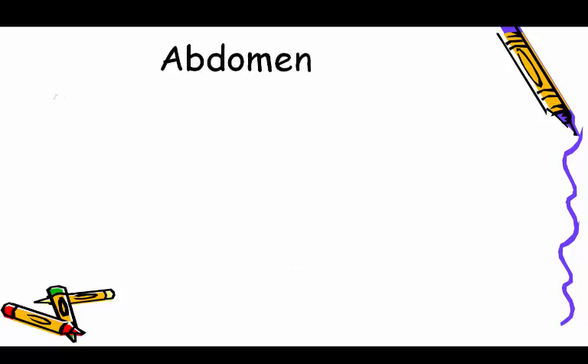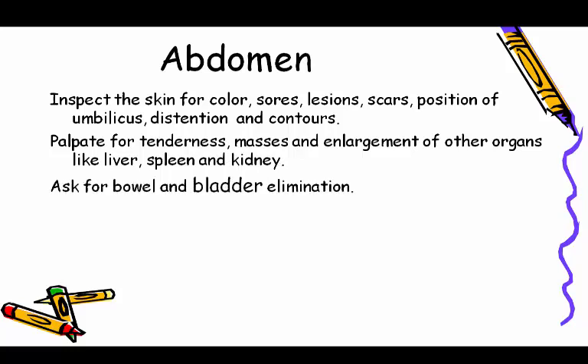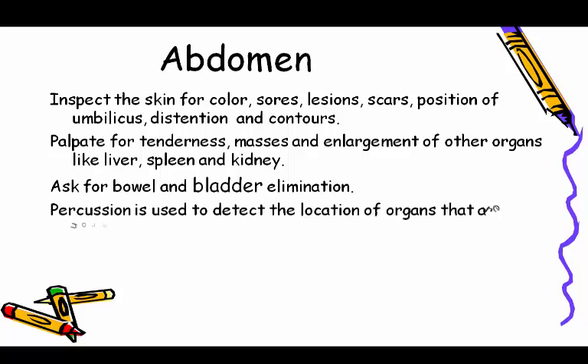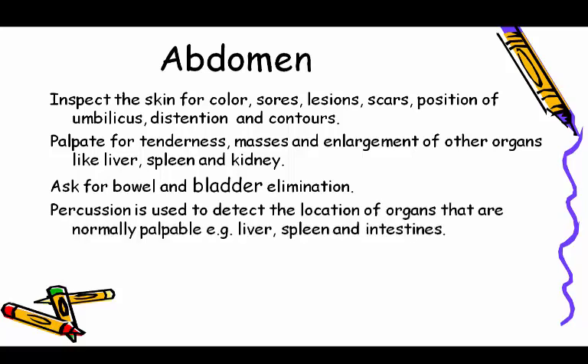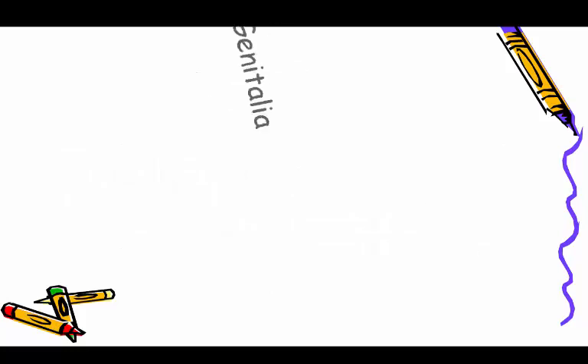Abdomen: inspect the skin for color, sores, lesions, scars, position of umbilicus, distension, and contours. Palpate for tenderness, masses, and enlargement of organs like the liver, spleen, and kidney. Ask about bowel and bladder elimination. Percussion is used to detect the location of normally palpable organs such as the liver, spleen, and intestines. Always auscultate before palpation or percussion, because touching can alter bowel mobility and increase sound.